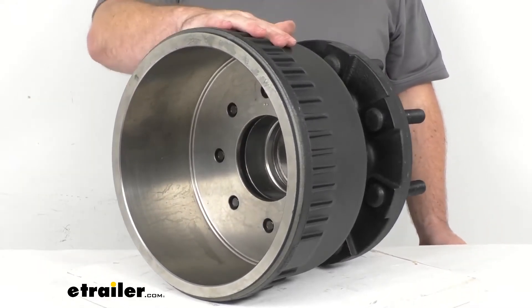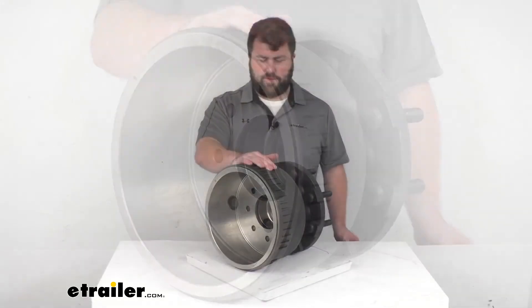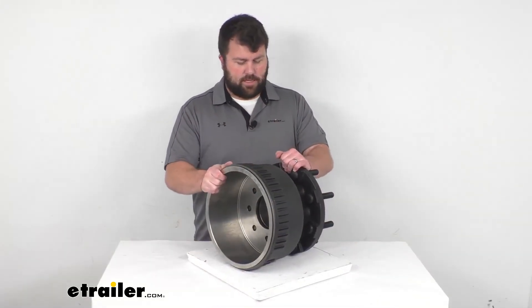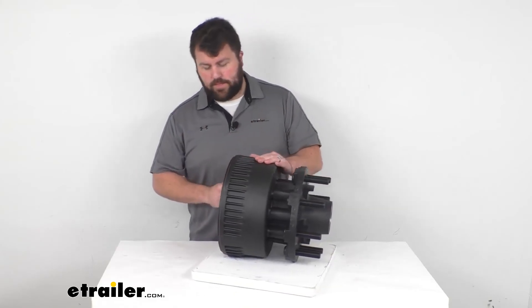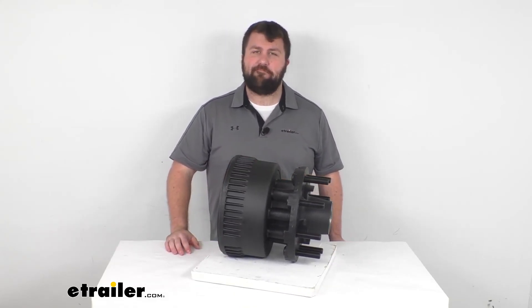So if you are looking for a hub and drum assembly for your 15,000 pound heavy-duty axles, this is going to be what you need. That's going to complete our look for today. Again, I'm Michael with eTrailer.com. Thanks for watching.